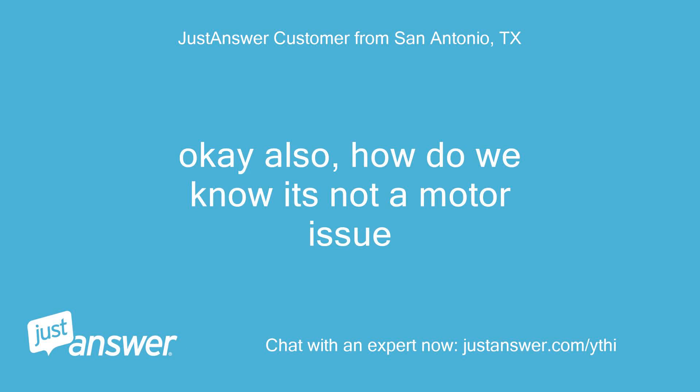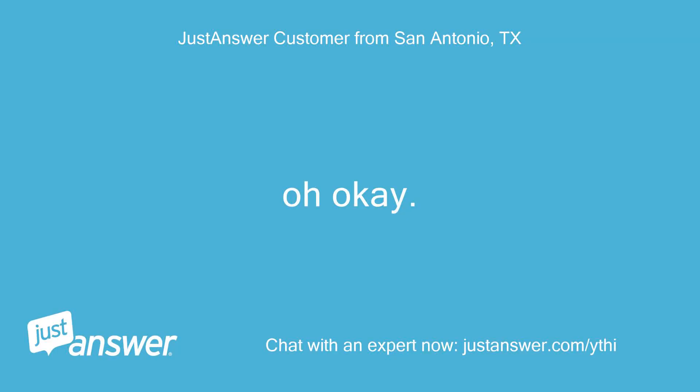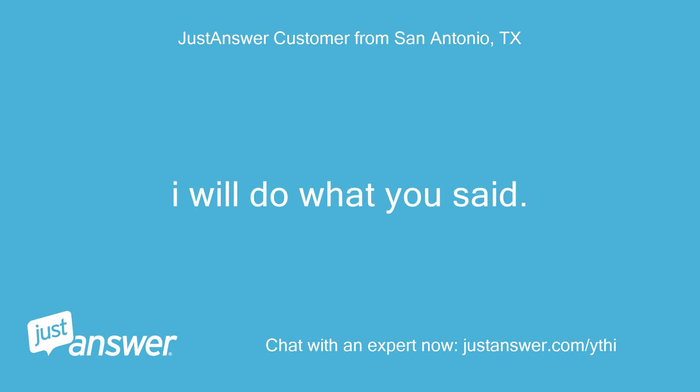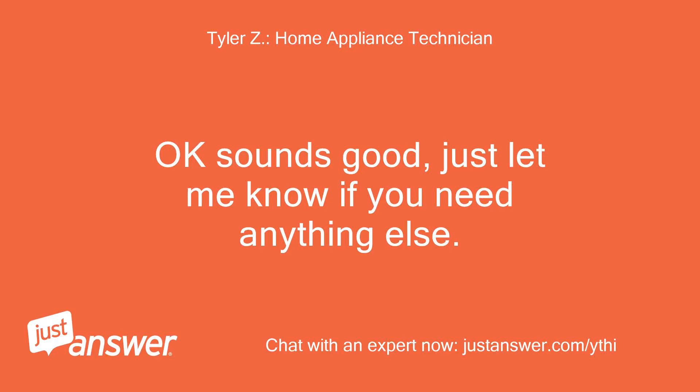Okay also, how do we know it's not a motor issue? Because it's not even draining the water. I will do what you said. Can you still be on text as I do this quickly? Okay sounds good, just let me know if you need anything else.